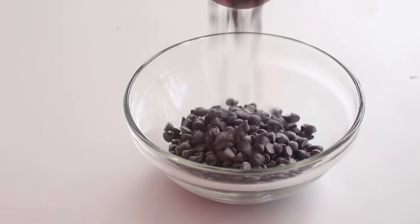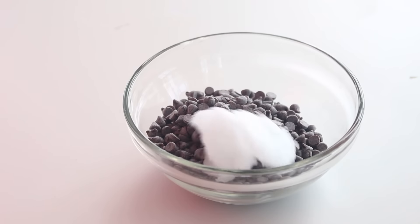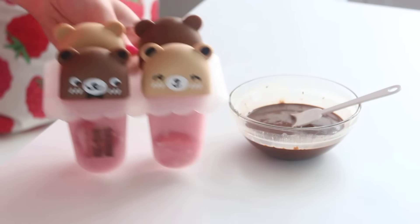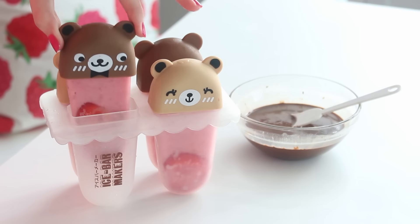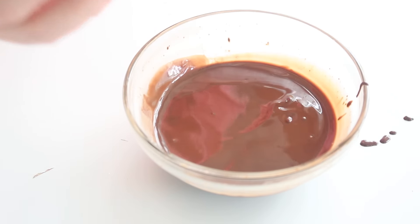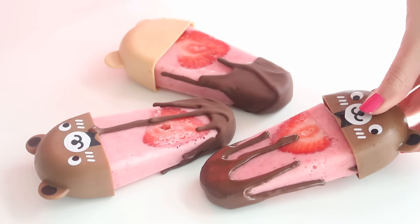Then to make the chocolate coating, just combine some chocolate chips and some coconut oil and microwave them at 30-second intervals until everything is fully melted. Unmold the popsicles by running the molds under hot water for about five to ten seconds, then dip the popsicles into the chocolate coating and turn them upright to create a drip pattern, and you are done.